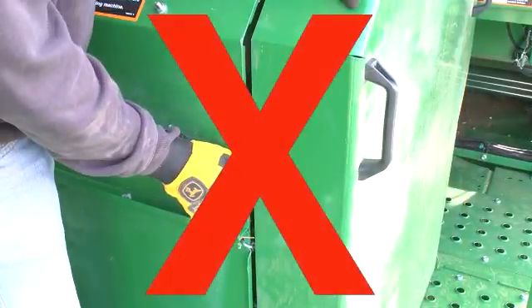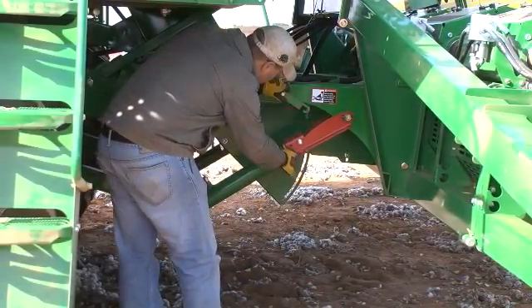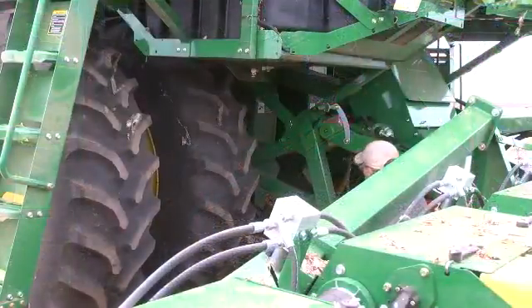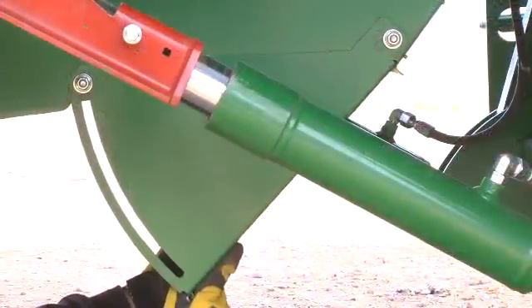Do not open the cleaner covers while the cleaner is operating. Lower the header cylinder safety stops onto the cylinder rods. Locate the area of the plug and dislodge cotton into the airstream.